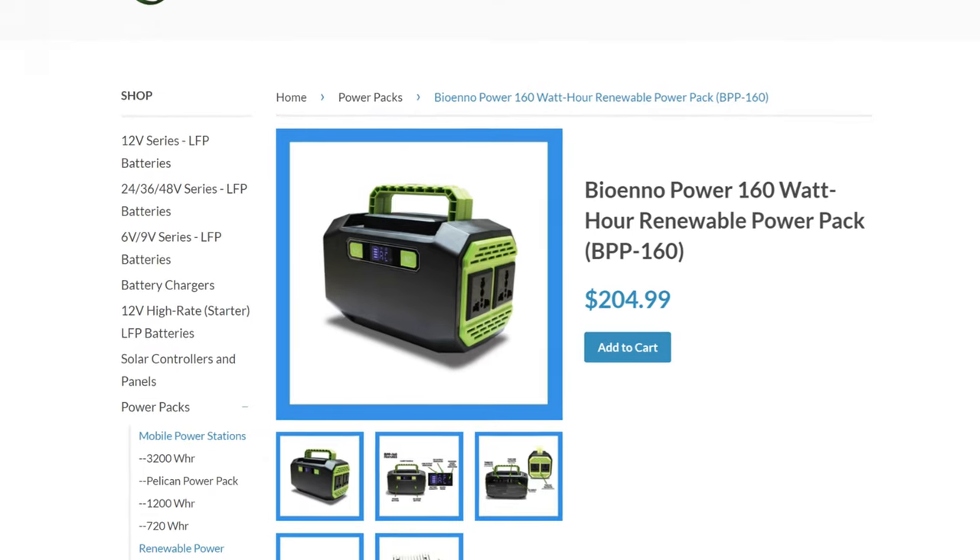Ham Radio 2.0, where we do reviews, news, and how-tos of things that are new in amateur radio. So this is a solar power pack - sometimes I've heard other places call it a solar generator. I always thought that was a strange term because it doesn't actually generate solar, like the sun. BioWinno calls it a renewable power pack.